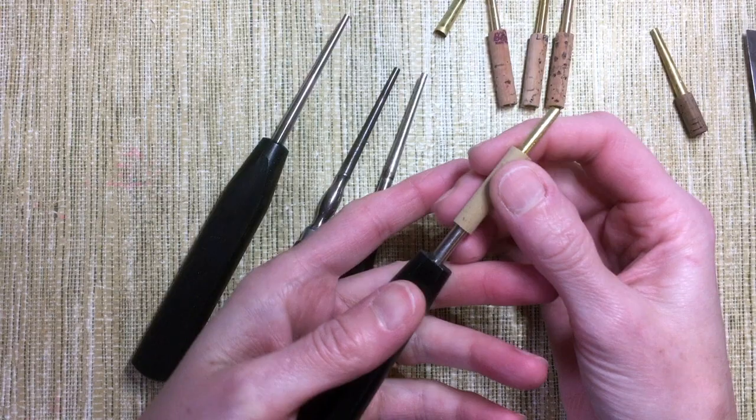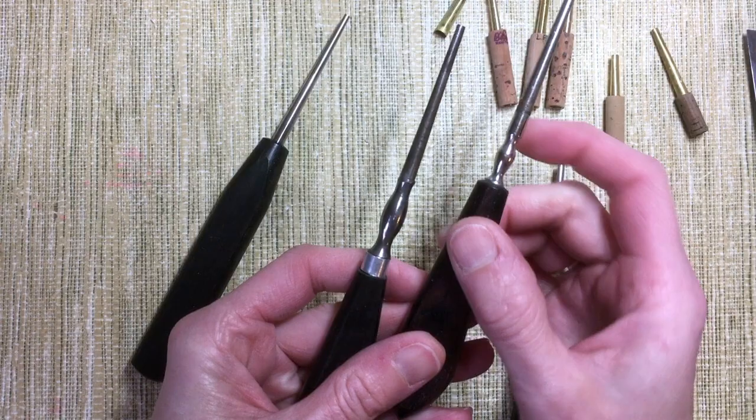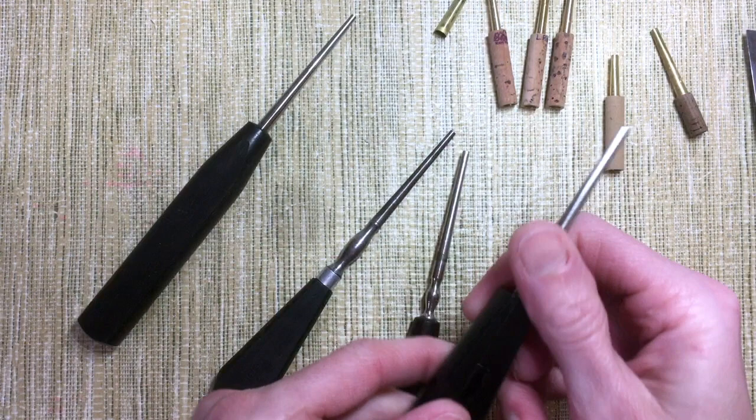There are a few different types of mandrel. These are called French because of the fancy pattern here in the metal, and this one has a solid wood handle, and this one is a plastic handle, and these factors really make no difference at all.